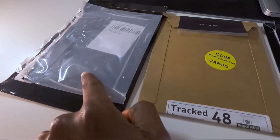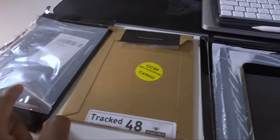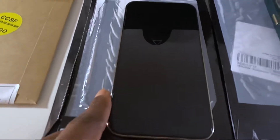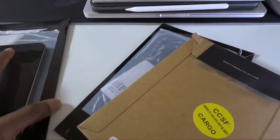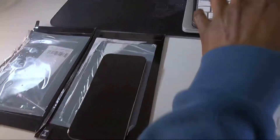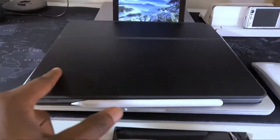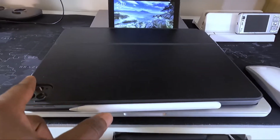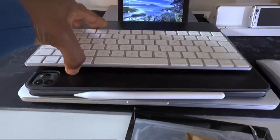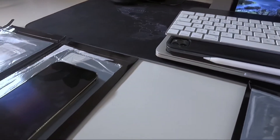I ordered from dbrand and they sent me the wrong package. I complained and they sent me another wrong one. I complained again and they sent me yet another wrong one. I got really pissed because they had done a similar error when I was buying a dbrand skin for my iPad Pro.